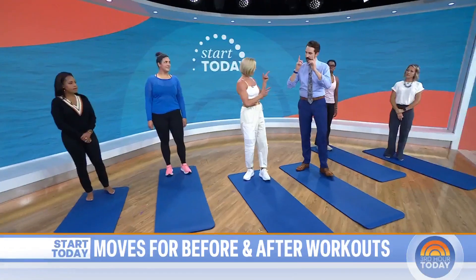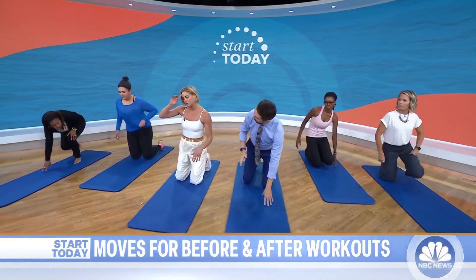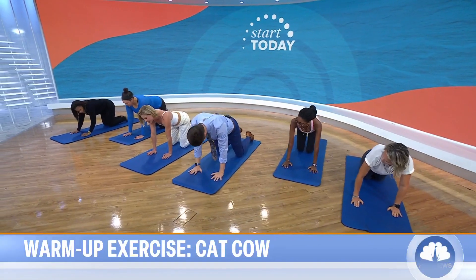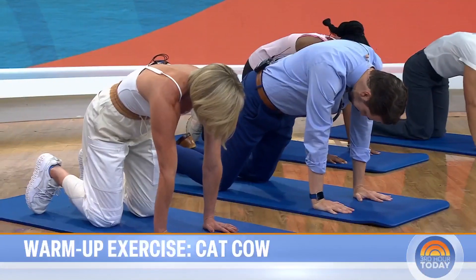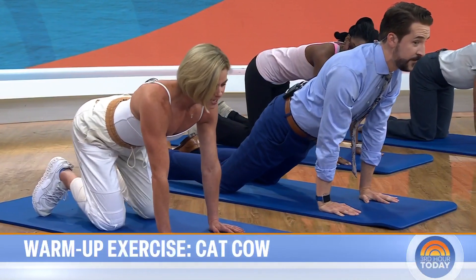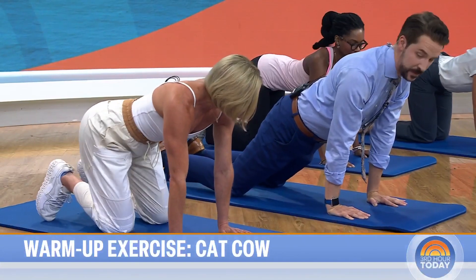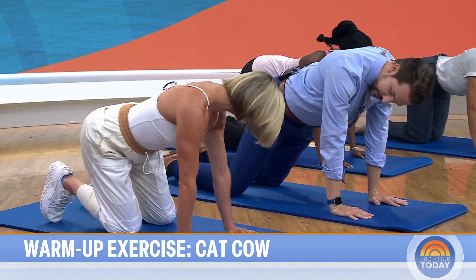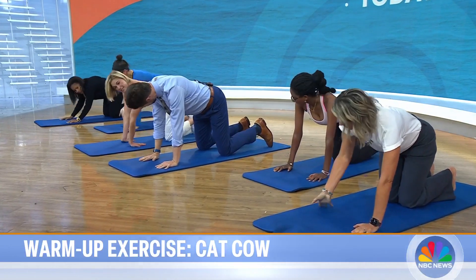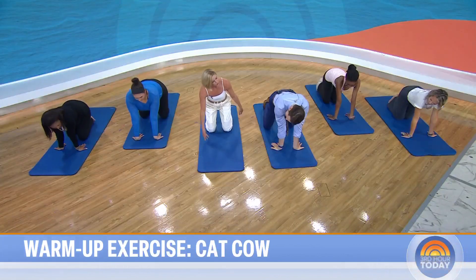Let's start with something from yoga: cat-cow. This is a great warm-up move to start with. You're on your hands and knees with your palms under your shoulders and your knees under your hips. You arch your back up like a cat, then come back down the other direction, looking up to the sky. Sway your hips to get them warmed up. You can make your feet go flat or scoop your toes. Flip your palms for a nice stretch in your forearms and sway into it. It all feels good.